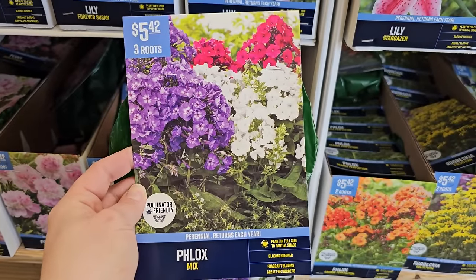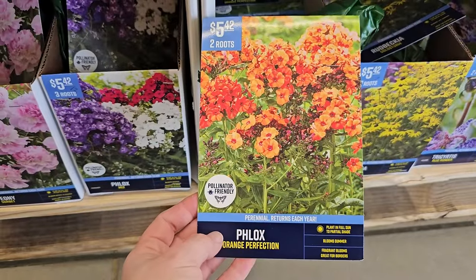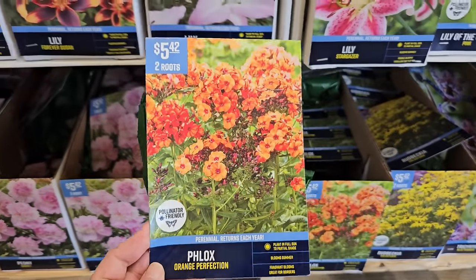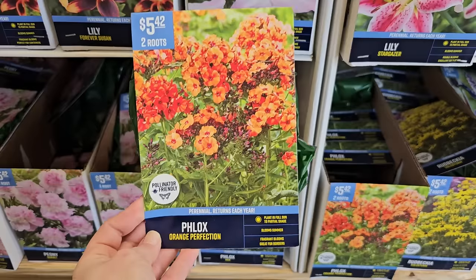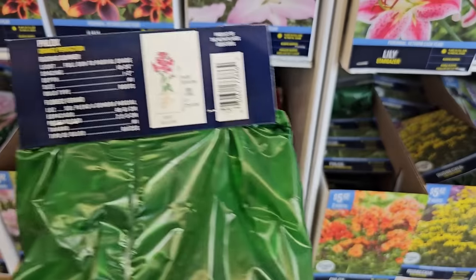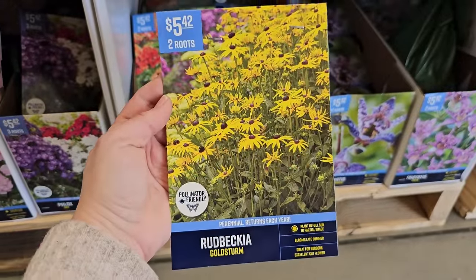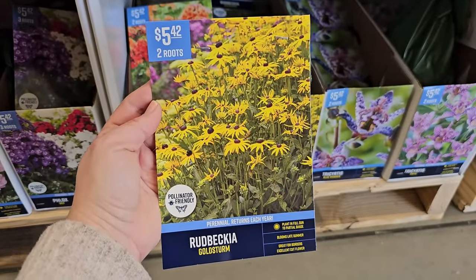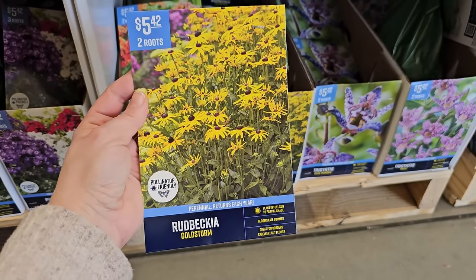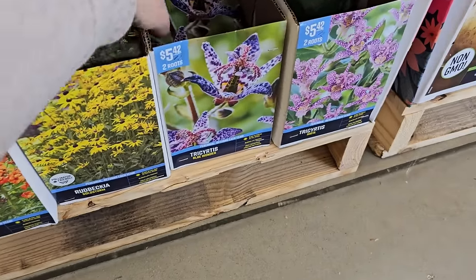Some more phlox — smaller packages, three roots for $5.42, in a mix. Here's another pretty phlox called Orange Perfection — I don't think I've ever seen orange phlox before, but if you like warmer colors this would be a pretty addition. Plant in full sun to partial shade, blooms in summer, 24 to 36 inches in height. Here is a smaller package of rudbeckia or black-eyed Susan Goldsturm — two roots for $5.42. These smaller packages are great because they're affordable, and in a couple of years you'll be able to divide them and have a bunch more plants.